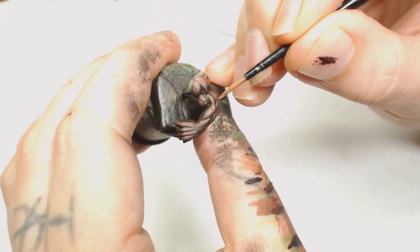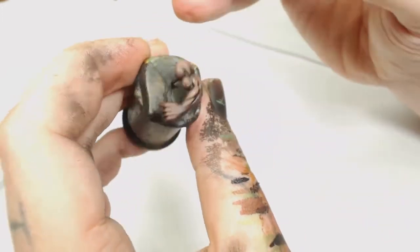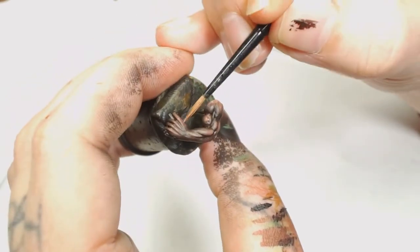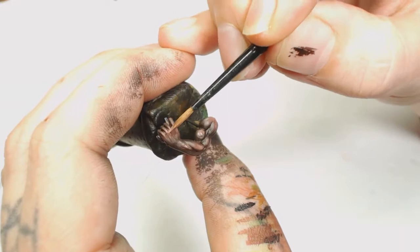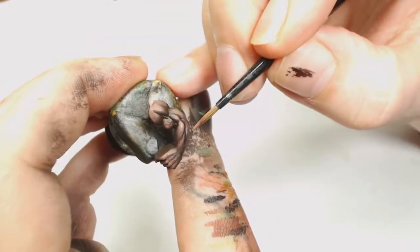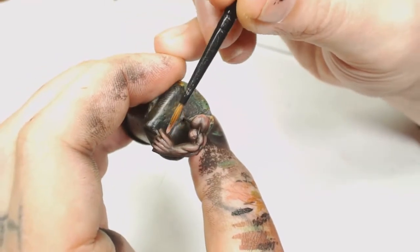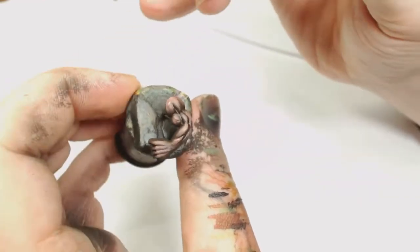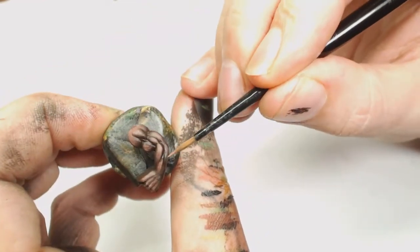Now we're going to add Tuskgor Fur with a little bit of Rakarth Flesh just to bring that up, because you don't want to add white as it's going to go too pink - we want a muted color so it looks like light hitting a dark brownish flesh. Again, really watered-down paint, just bringing that to the hot spots on the model. Very quick paint job, easy stuff - this one's only really four colors.